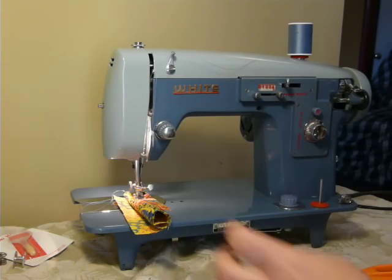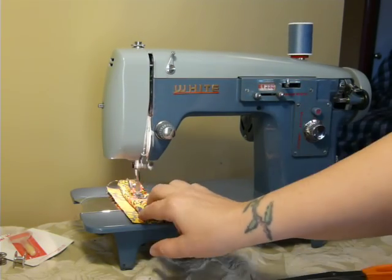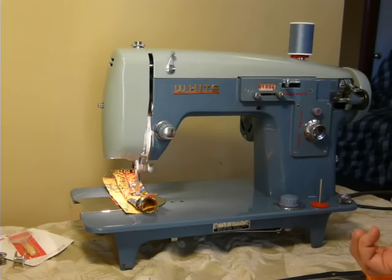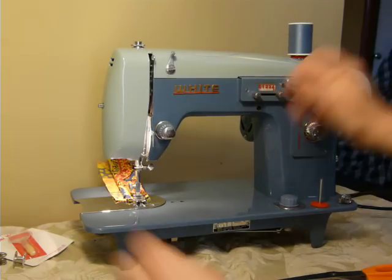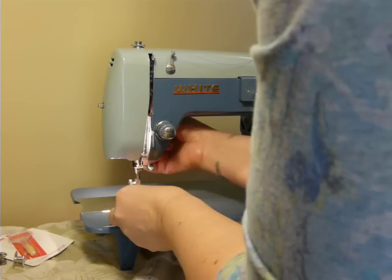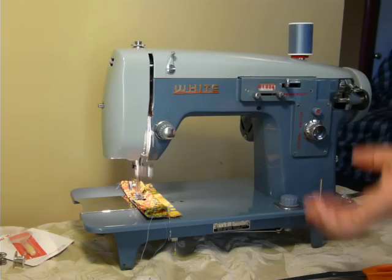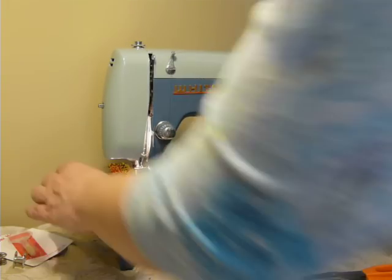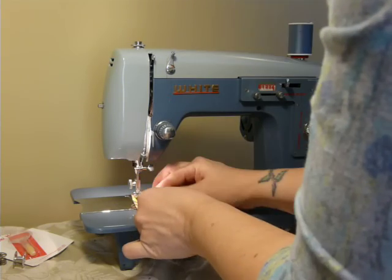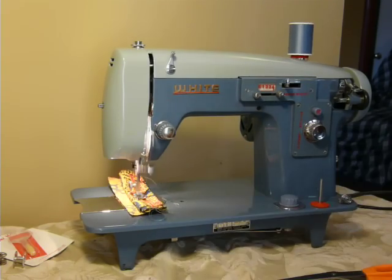I'm using a size 16 needle. You don't want to go full speed when you're doing thick projects — your machine can handle it, but you can't go like Speed Racer because you're going to break a needle. You need to give your machine time to do its work. This machine is by no means an industrial machine — it is a heavy-duty all-metal household machine that will outwork and outlast anything you buy off the shelf today. Industrial strength is not how we describe it; we do not sell our machines as industrial strength because they are not.